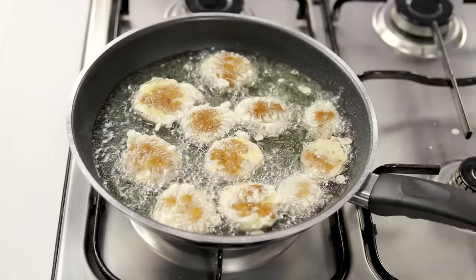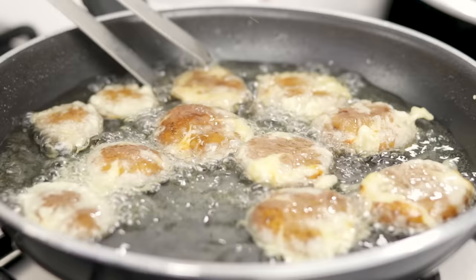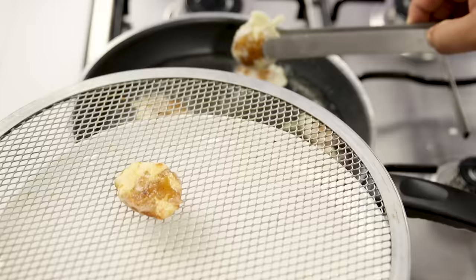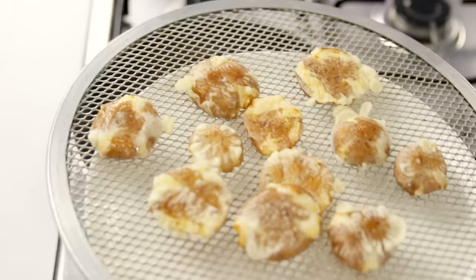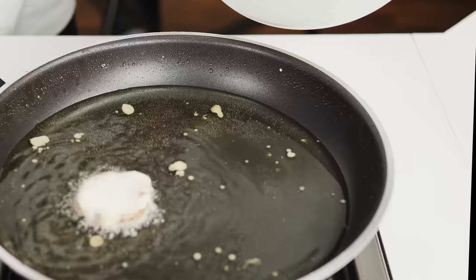In total it should take four or five minutes. We have got a nice amber golden color on these — they are looking great and the coating is almost invisible. Take them out into a plate; no need for tissue paper as they won't absorb a lot of oil. Let them cool for two minutes and start the second batch. While they cook, we will make the Cajun mayonnaise.